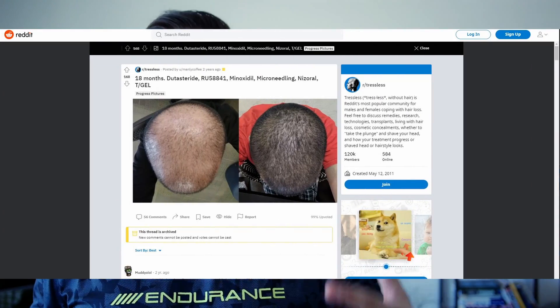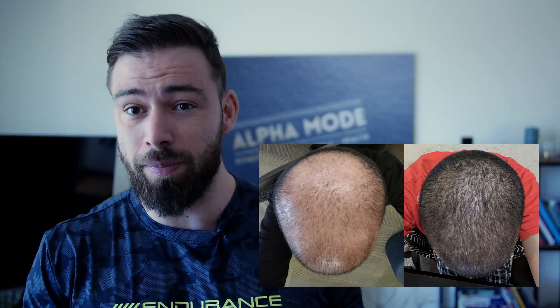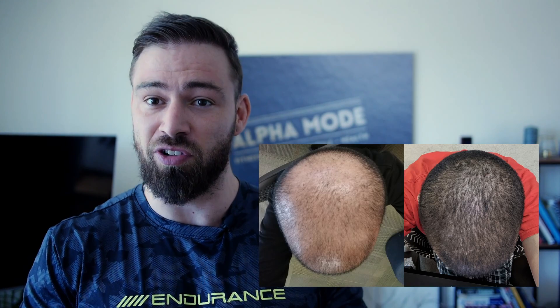What is up guys, and welcome back. So as you might have guessed already, we are gonna take a look at a hair transformation today from a guy named Manly Coffee, found at the Tressless subreddit on Reddit. I won't get into any details now. The only thing I'm gonna do is read up and explain what he did, and comment on if it's any kind of method we know about, if it seems legit, or if it just seems completely bonkers. I have this post here on my phone, and if you want to check it out for yourself, it is linked down below in the description.